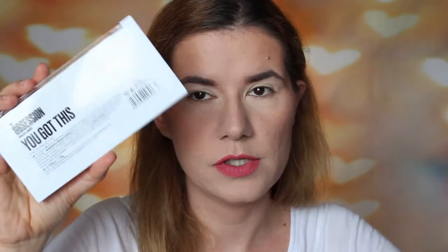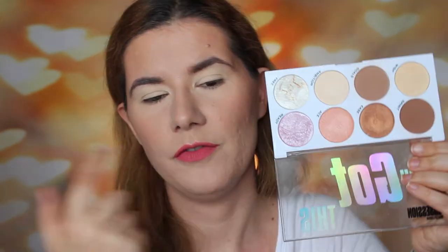I unfortunately forgot to use this palette on my face today. I did promise that when I reviewed the other two palettes — the Cool Down and Love Ever Shade — I used those palettes all over my face. But in the middle of doing my makeup I remembered I forgot this one. So if you're interested to see how this one looks on skin or how it blends, please check out the other Obsession palettes review.